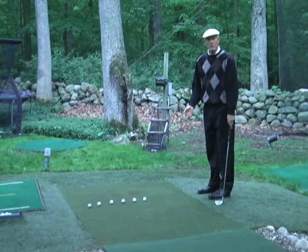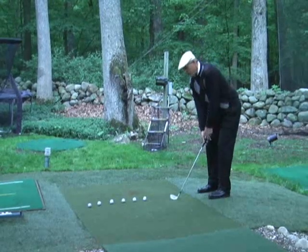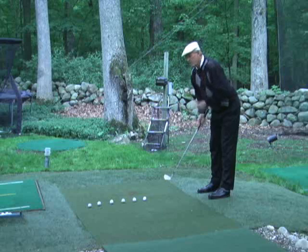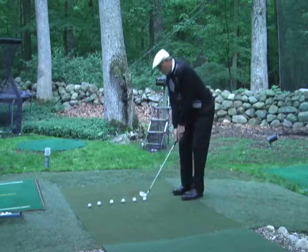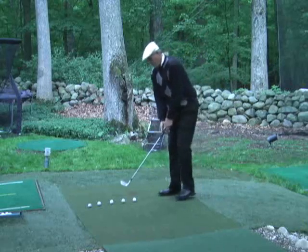So you can't possibly chunk it or hit it fat. If I stay up in the groins, up in the chin, down in the hands — there — now I can hit my chip shots nice and solid every time.